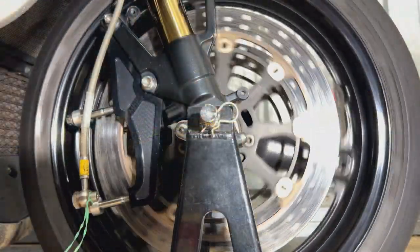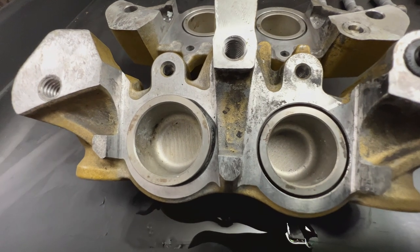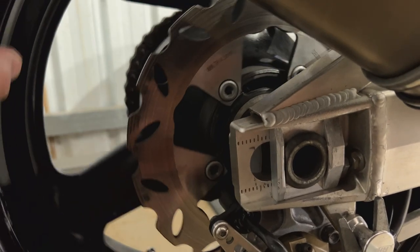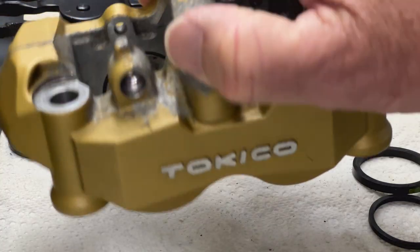It'd be nice if this front wheel would spin like this with the calipers on, but only one dust seal on one piston was jamming up the whole front wheel. I didn't film it at the track because I was too busy with the problem, but the back wheel actually spun better than the front wheel.